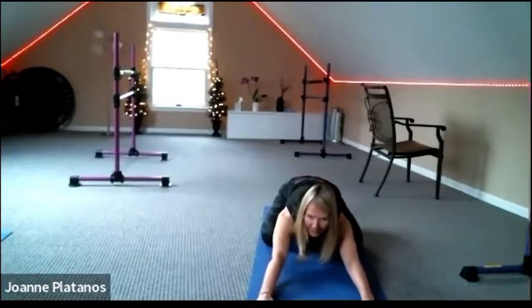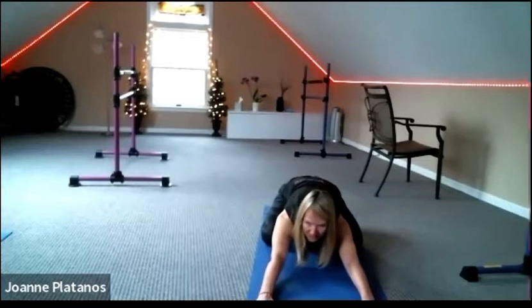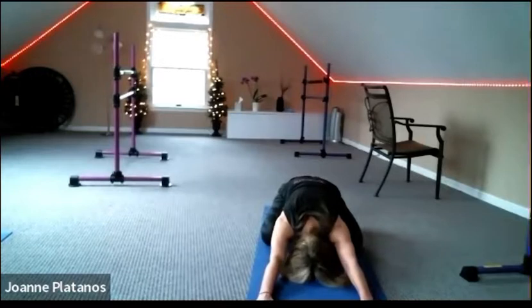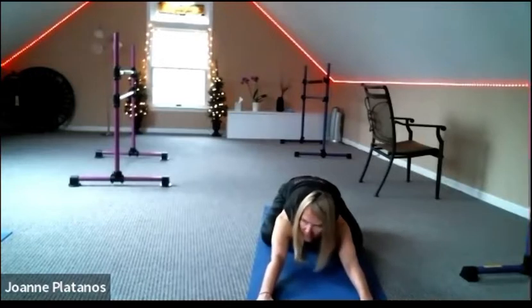Stick the hips back a little bit further towards the seat. Heart towards the floor. Just arrive.